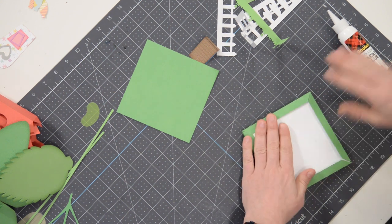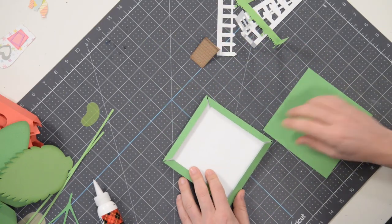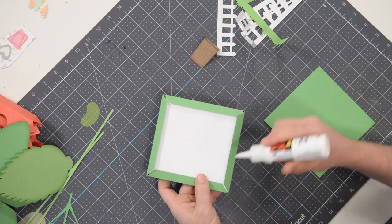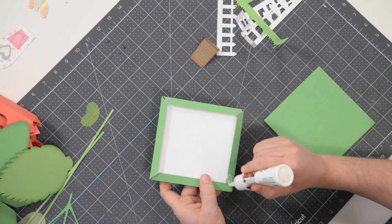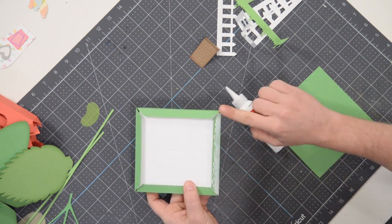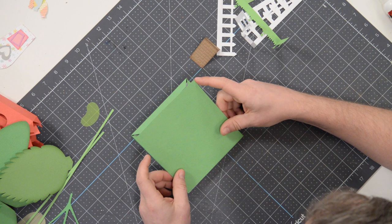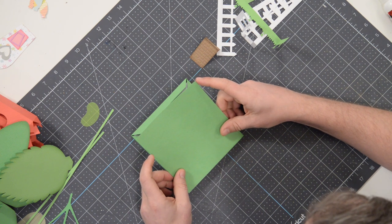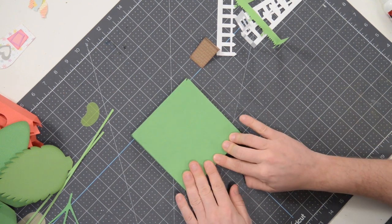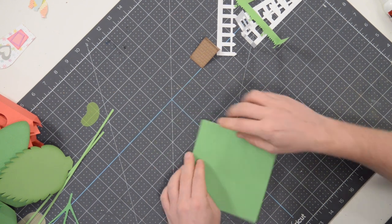Just press that down. Give that a few seconds to set. And then what we're going to do is close it up. So begin by putting glue on just one of these tabs — it doesn't matter which one. Let's get that glue going and spread it out to the very edge. Then grab this piece and pop it right on there. Make sure it's nice and centered right out to the edge of the side and press that down. The cool thing is we have that foam core in there so you can really push down on the entire thing so that it can get its legs.